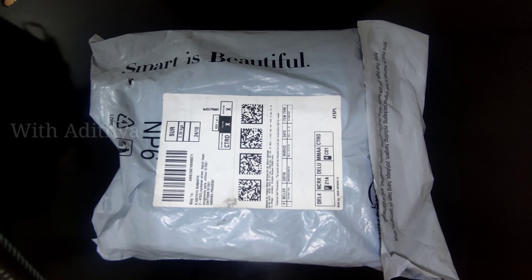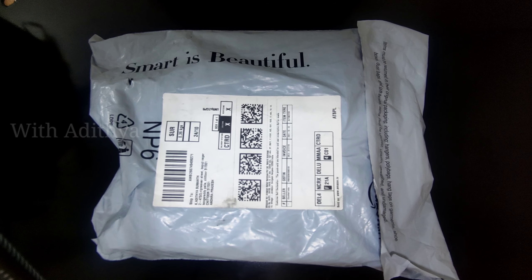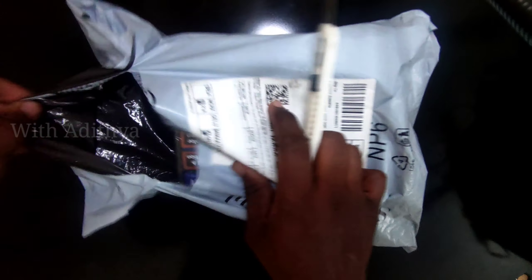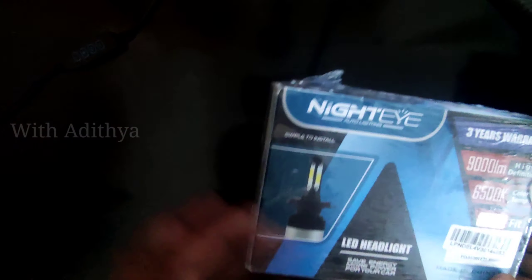So we need to look at the H4. Actually the item was H7 LED, but we will mention H4. So we check the box and see H4 LED. We need to replace H7.